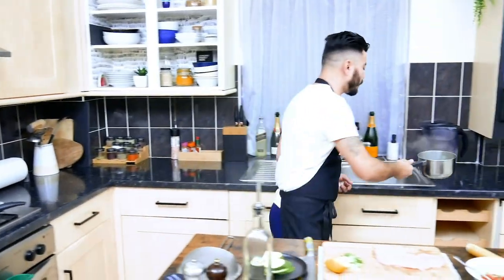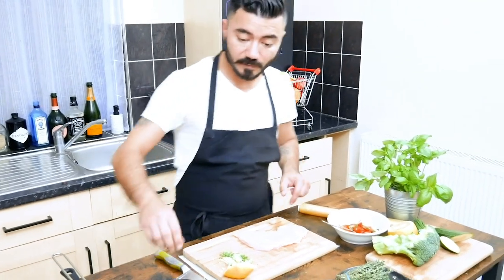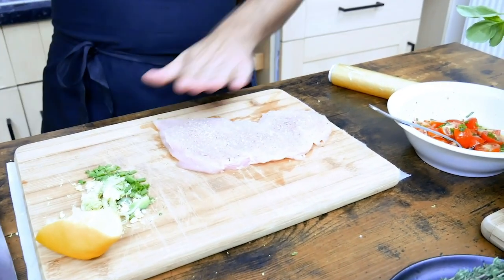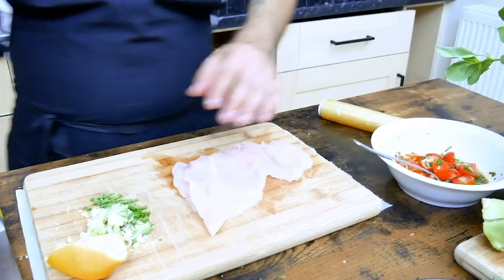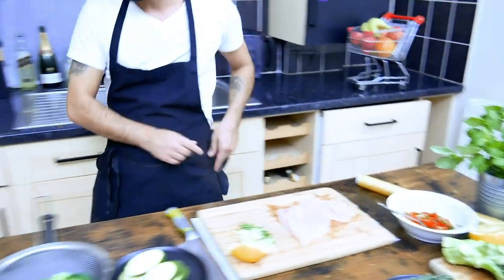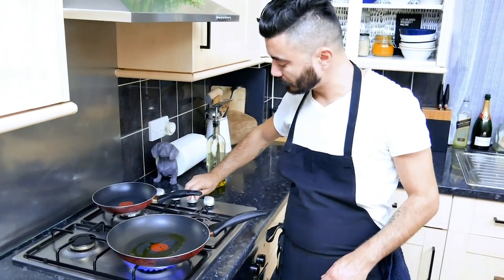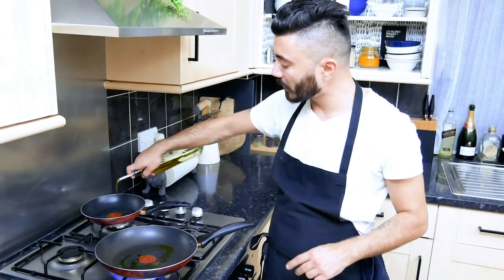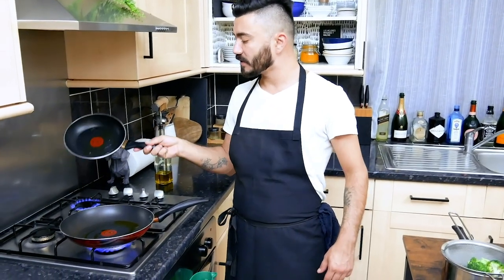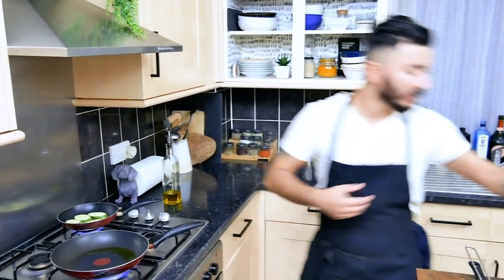The broccoli seems to be cooked sufficiently — drain and dry them. After we're done with the chicken, let's season it with some black pepper and salt. We're gonna drop a bit of olive oil in the pan, gas on, and as well a bit of olive oil in the small pan where I'm gonna cook the courgettes, gas on as well. Make sure the oil covers the whole surface. Drop the courgettes in and then drop the chicken breast as well.